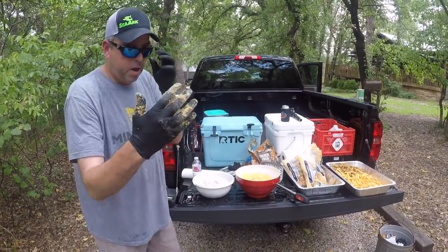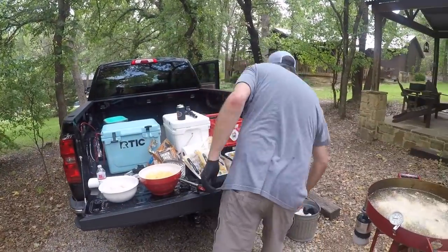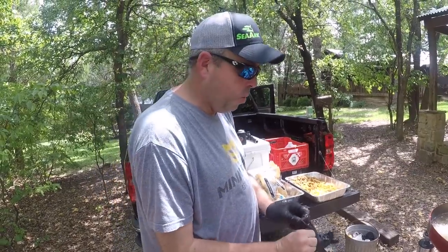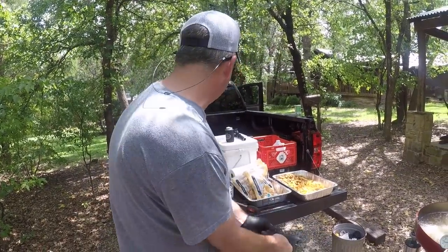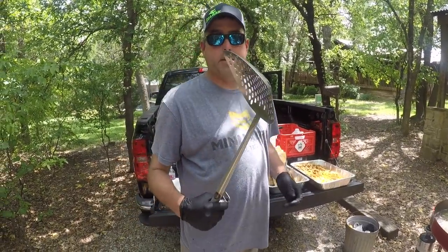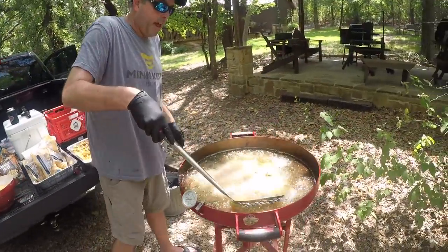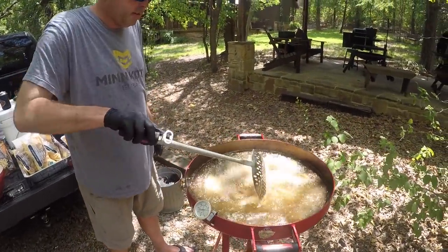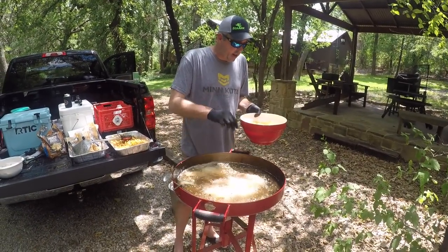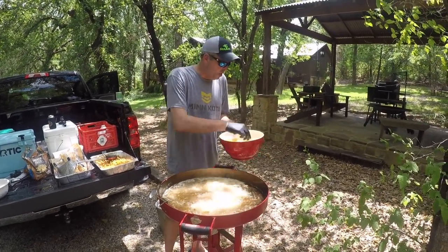I like to wear rubber gloves when I'm doing this because it keeps things clean and makes it a whole lot easier to deal with — I can just rip the glove off and start over. I'm using this — it's part of the fire disc, called the ultimate frying weapon. It's like a great big shovel and I can use it to scoop everything out. I'm putting a little bit in at a time so the grease doesn't cool off too much.